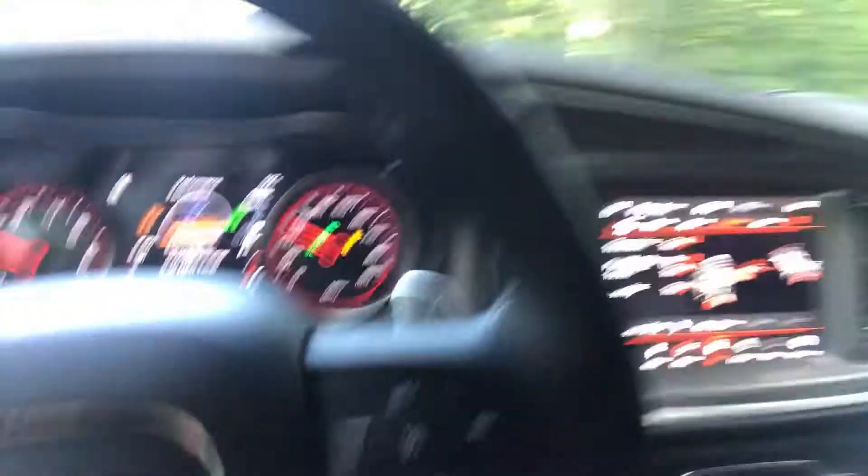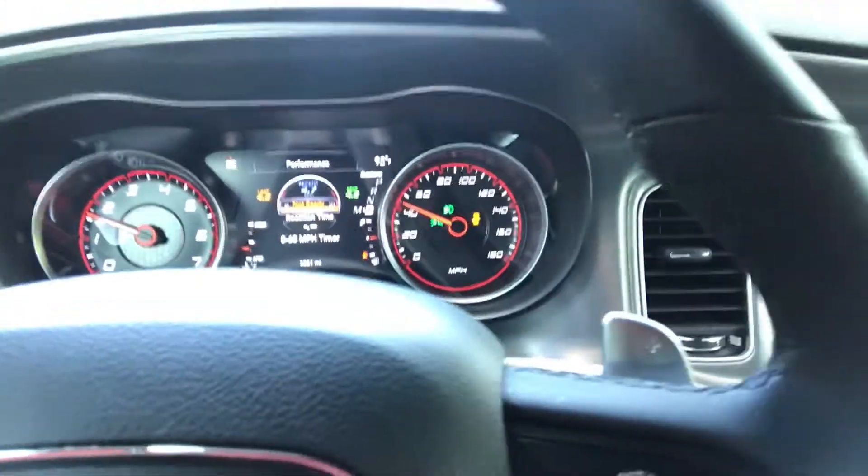We're gonna get back to it. I just did a quick zero to 60 and I hit 4.2. Let's see if y'all can see that — I hope it's focusing — but yeah man, we're gonna get it again.